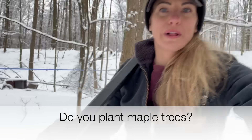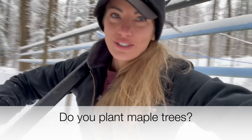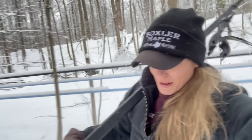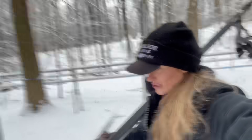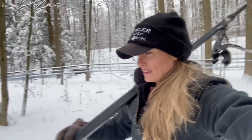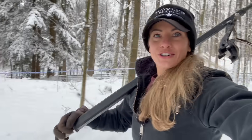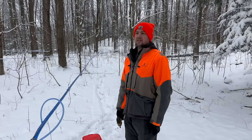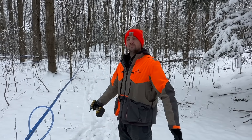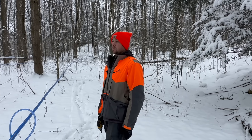One of the questions we got asked is if we plant maple trees — and we do not. They grow naturally where we are, so we don't have to plant them. The only times we do plant them is pretty much in our yards if we want some out in the front yard. But other than that, in the woods themselves they grow naturally. We don't need to plant maple trees — they just naturally grow. They're growing everywhere. Every single woods around here has maple trees, and for the most part the woods is mostly maple.